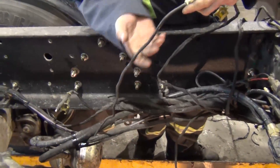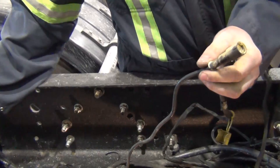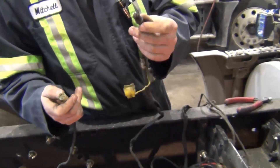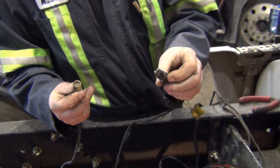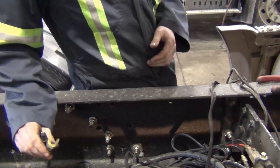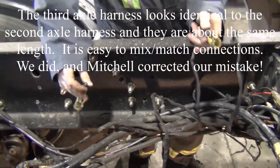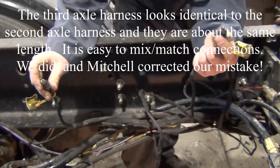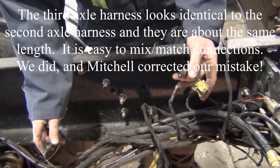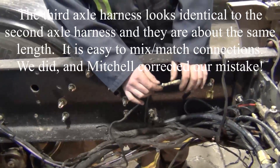This wire here — plugged into this plug — is just your speed sensor plug from the axle. You'll have another one on your right side. All you want to do is find your second axle speed sensor harness and plug it in. We have our other speed sensor harnesses here — there's one here and one right down there. Those would be for your third axle, so you want to leave those alone. You can take them off or just seal them off so they don't get any corrosion or start shorting out. Basically, you just want to hook your speed sensors into your second axle harness.